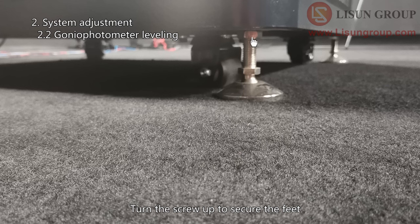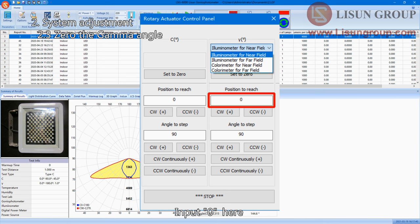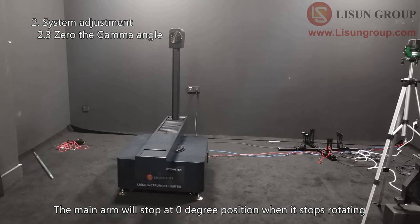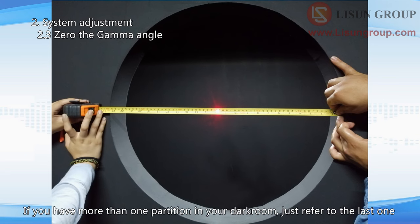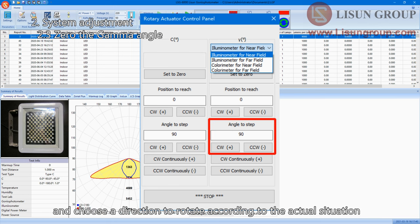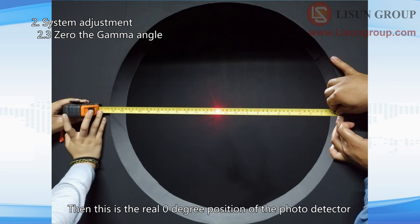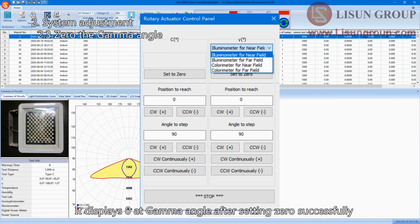Turn the screw up to secure the feet. Choose illuminometer for near field and input zero. Click one of the two buttons to rotate the gonio photometer — the main arm will stop at zero degree position when it stops rotating. The laser should go through the center of the hole of the partition. If you have more than one partition in your darkroom, just refer to the last one. If the laser is not in the center, input a small number and choose a direction to rotate according to the actual situation. Make sure the laser goes through the center of the hole — this is the real zero degree position of the photo detector. Click 'set to zero'. The password is 'lisun group'. It displays zero at the gamma angle after setting zero successfully.